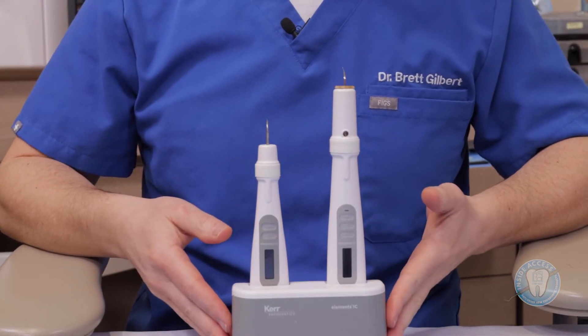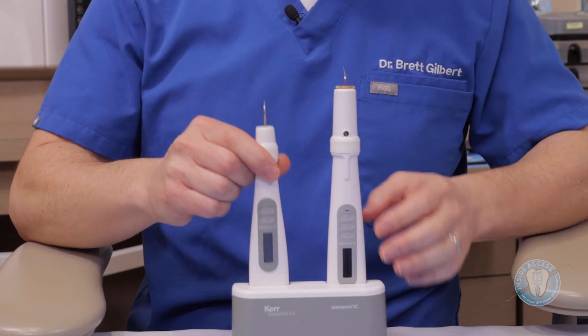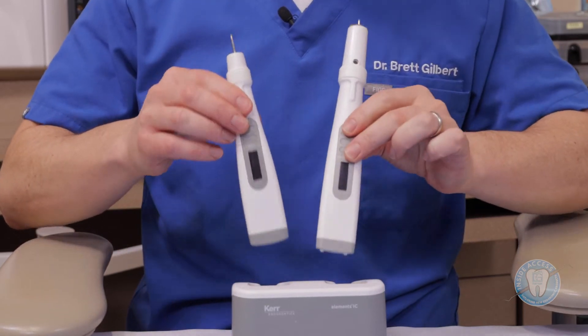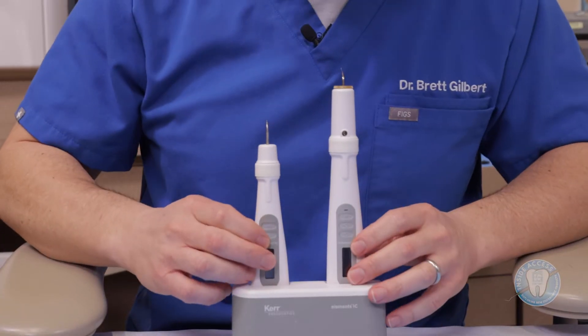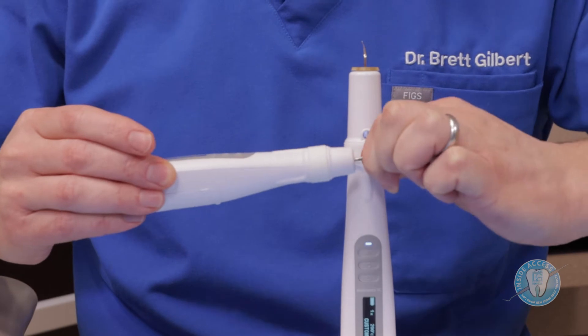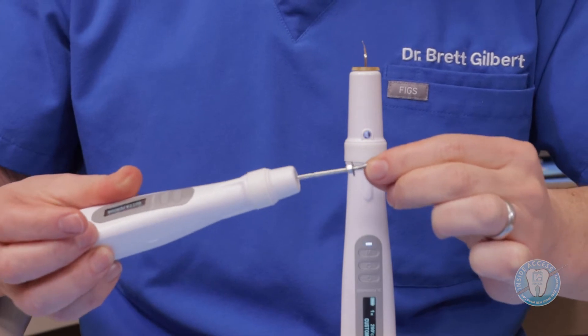I want to introduce you to the Elements IC, which is a great obturation system. It includes both a System B downpack unit as well as a backfill obturation unit. A couple of unique features here: the cradle is very easy to withdraw and replace the units. They have a special contact charging port on the bottom that allows just contact with the plastic to allow the charging to occur. When you power up the units, you'll see they have a nice light-up display. With the downpack unit, you have System B tips which are removable, so you have different sizes and tapers for your obturation.